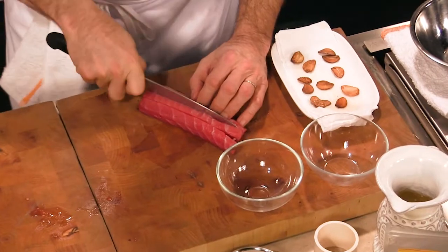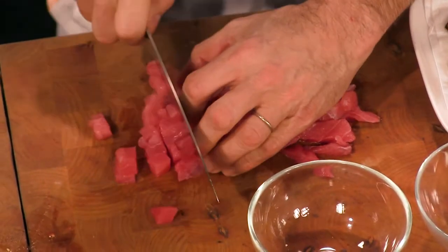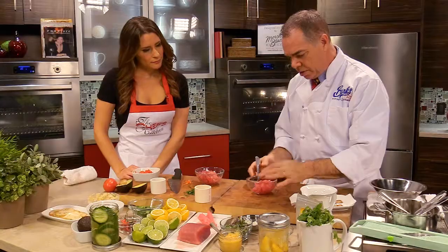Oh, so really fast. This is the ahi tuna — available in most Asian stores. So avocado is going to be for the sort of Latin-style tartare? That's right. Simple ingredients.